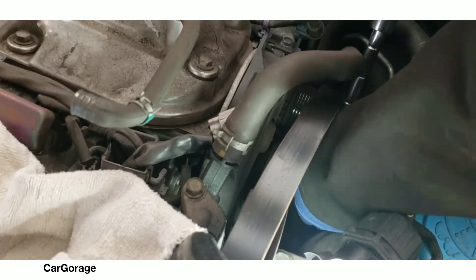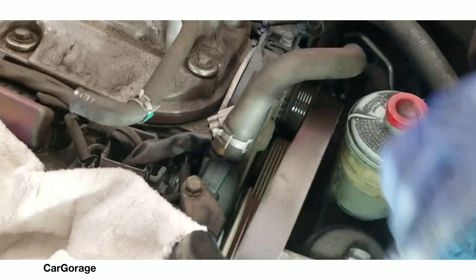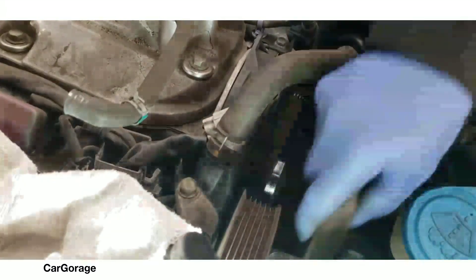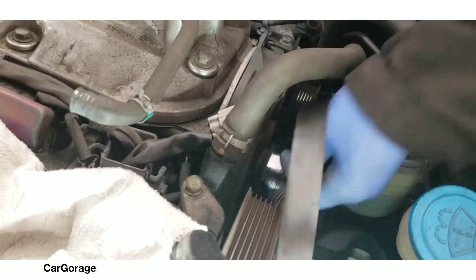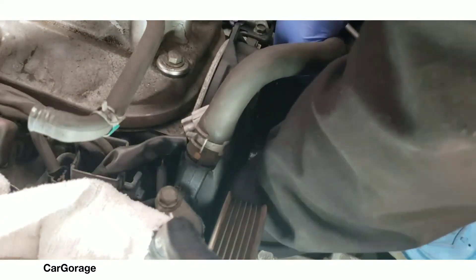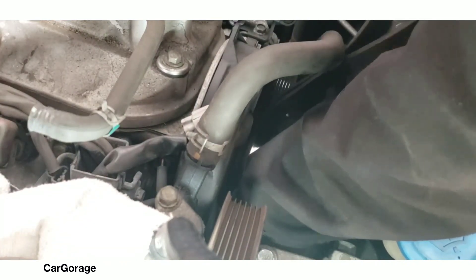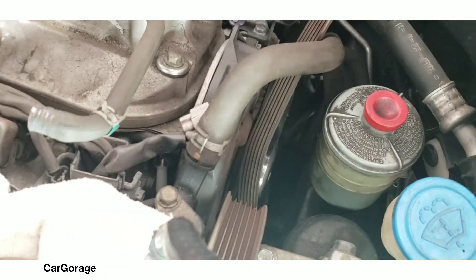I'm just taking the slack off the tensioner and removing the serpentine belt. Before you remove the serpentine belt, make sure you know the orientation of how it was so you can put it back together in the end. I'm gonna speed up the video here.